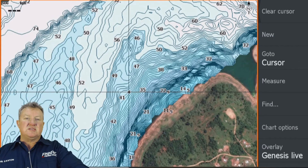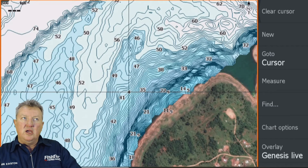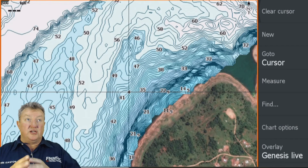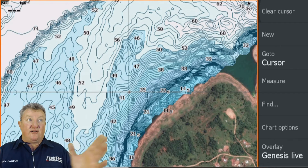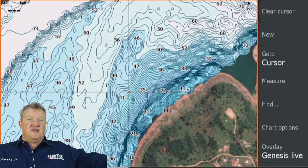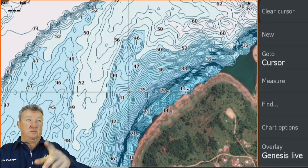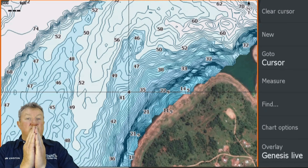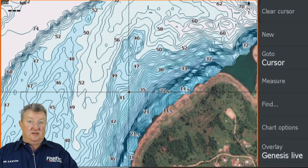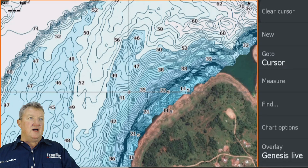Clark asks: does coverage fluctuate by depth? No — that 50-meter range is always going to be the same whether you're in 1 foot of water or 500 feet. And that's where the guessing becomes a bit of a problem in shallow water. But it's still a fantastic tool. The default color palette for Genesis Live has dark blue as shallow and white as deep. Let's look at a typical paper chart — pretty much the same sort of deal.